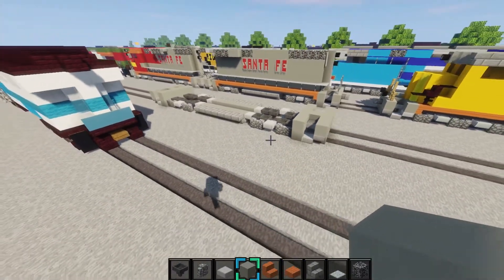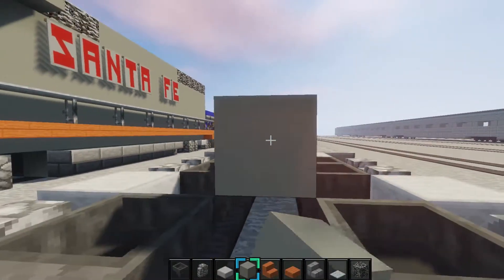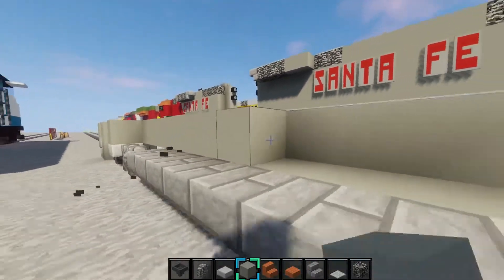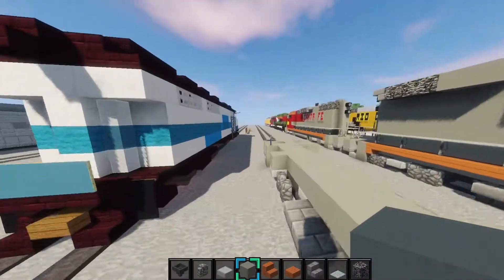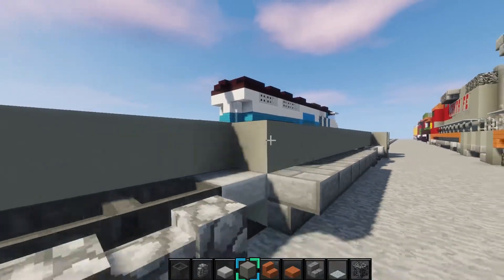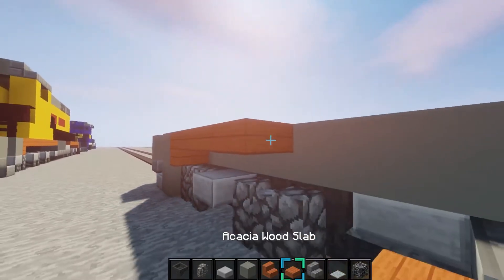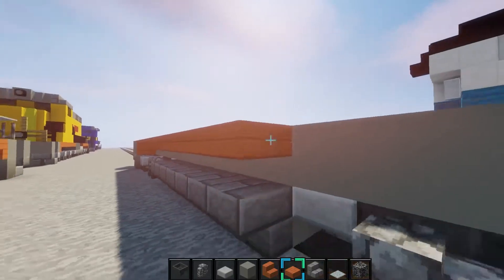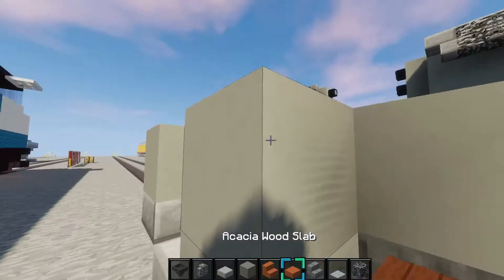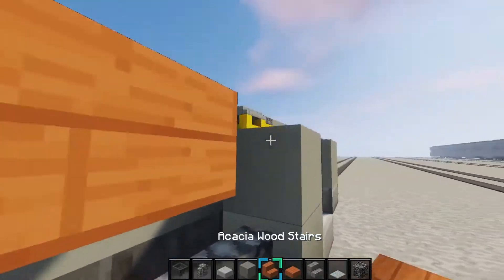Next step: you want to place light gray concrete all the way down, so it's in the middle and on both sides. Just like this. And do it on the other side. Then place acacia wood stairs right there, and then get acacia wood slabs and go all the way down. Then place upside down stair right there again, and do the same on this side. Your slabs go all the way down.